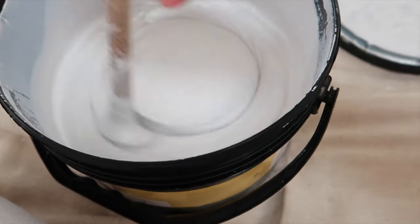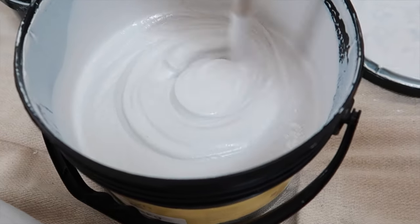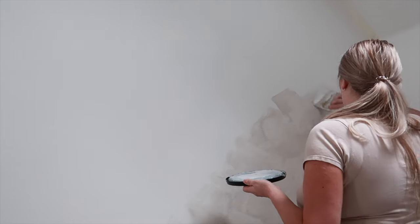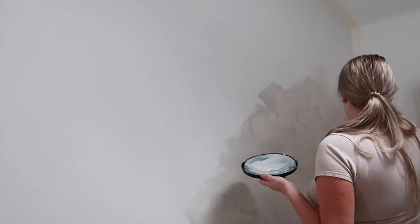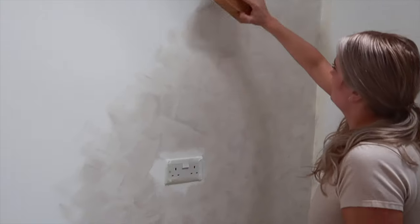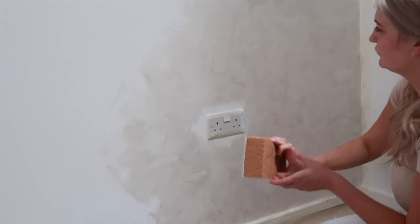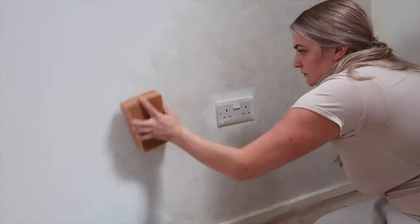I've let the primer dry for roughly three to four hours and now I'm going in with the paint, giving it a really good stir before applying. To apply the paint, we're using the brush purchased from Imperial Italia — it comes at an additional cost but is recommended to get that really nice textured effect. You want to go in a crisscross motion, making sure you've got no harsh edges or anything too flat — a slapdash approach is my best way to describe it. After finishing each section, go in with your tobacco sponge brush using a dab-and-twist motion. Do this in sections so it doesn't dry before you get to it with the sponge.